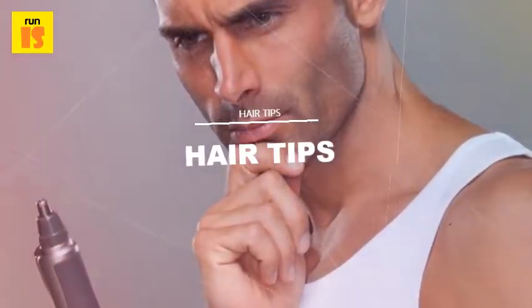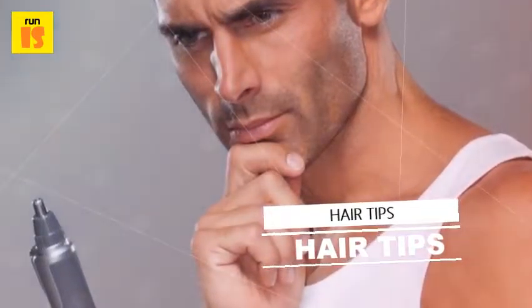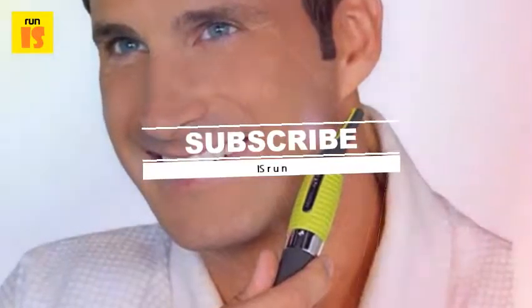Is it worth the pain and embarrassment? That's entirely up to you. Subscribe to know more hair growth treatments and tips.